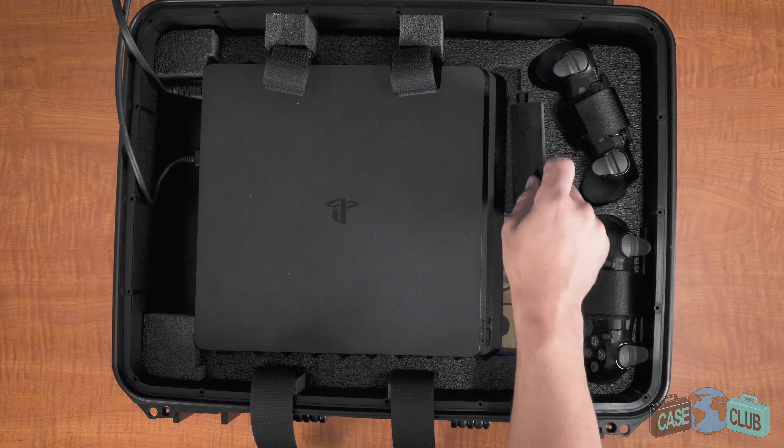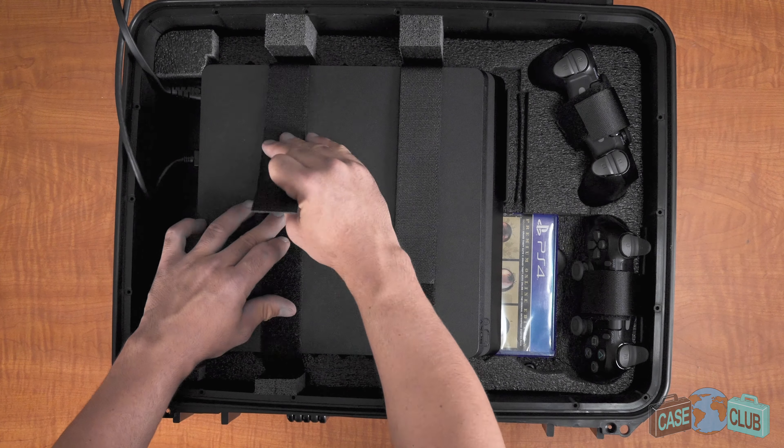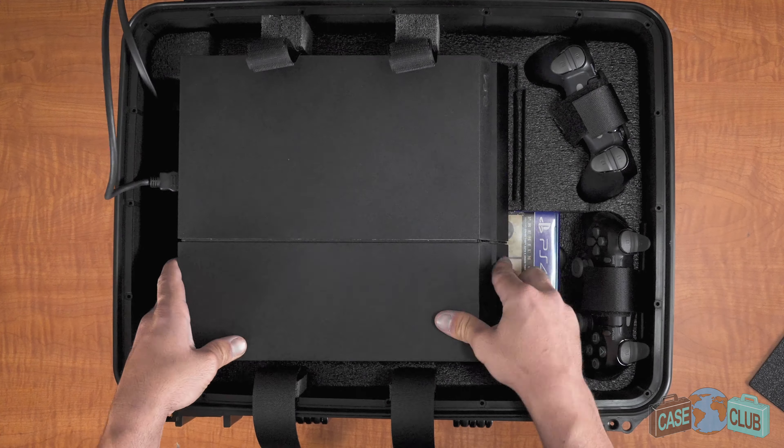The case has hidden storage for six games at the bottom. Three are directly under the console and three can be accessed without removing the console. To the right, there's storage for two controllers that are held in place with heavy-duty velcro.